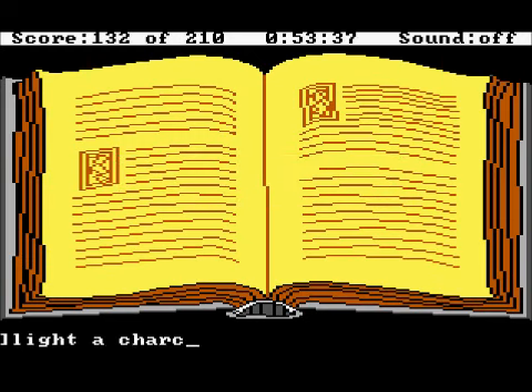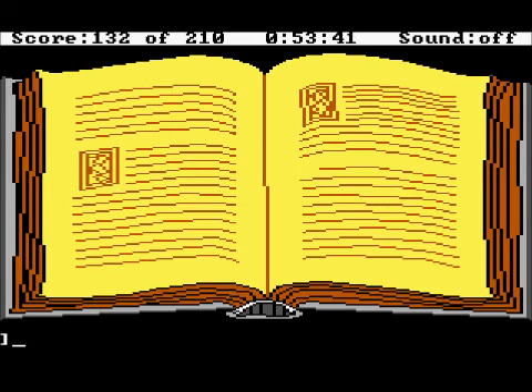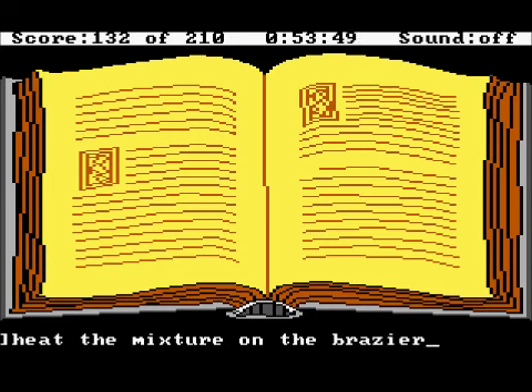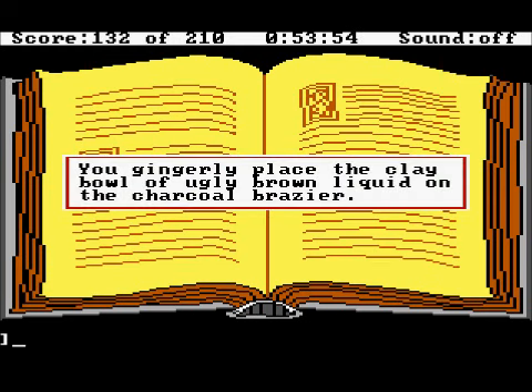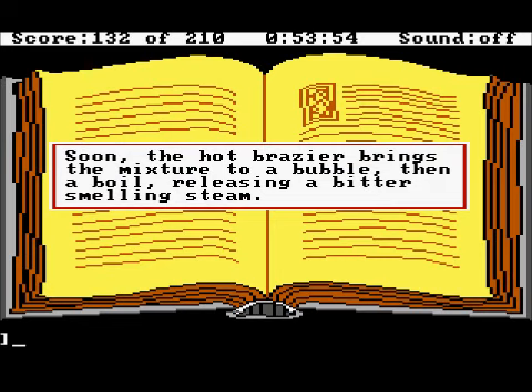Light a charcoal brazier — it's already burning, good. Heat the mixture on the brazier. It's going to boil until the nightshade juice is almost gone, then you remove from the heat. You gingerly place the clay bowl of ugly brown liquid on the charcoal brazier. Soon the hot brazier brings the mixture to a bubble, then a boil, releasing a bit of smelly steam. You let it boil until the nightshade juice is nearly gone, then remove it from the brazier.